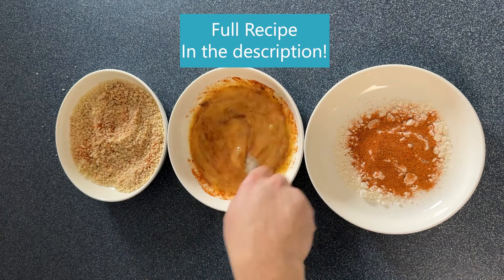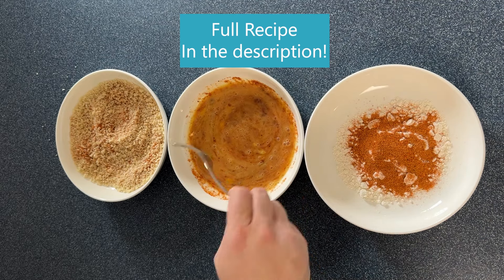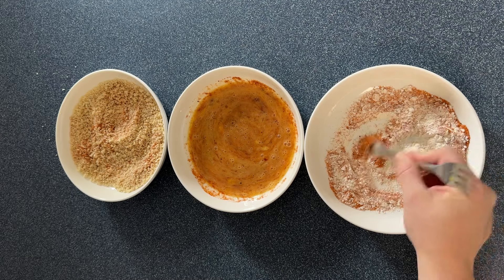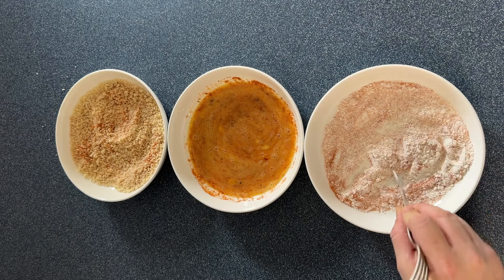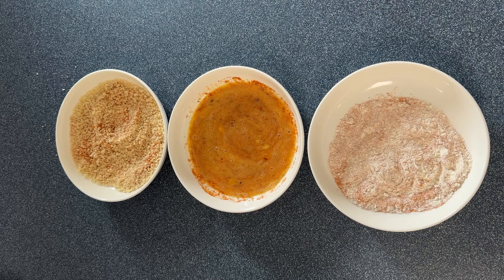So we're just going to mix everything together here to kind of blend the flour and honey chipotle rub together. And if you aren't using a barbecue rub or seasoning with salt and pepper already in it, make sure you add the salt and pepper too.